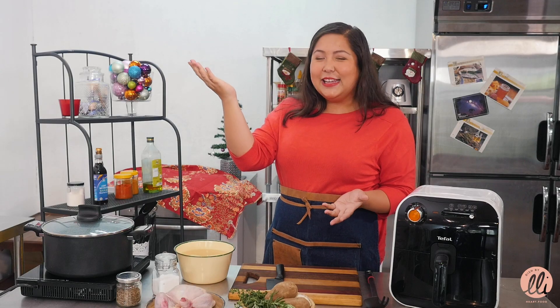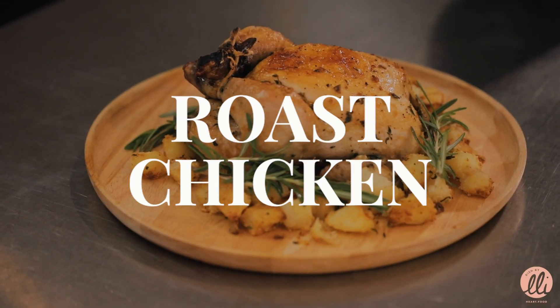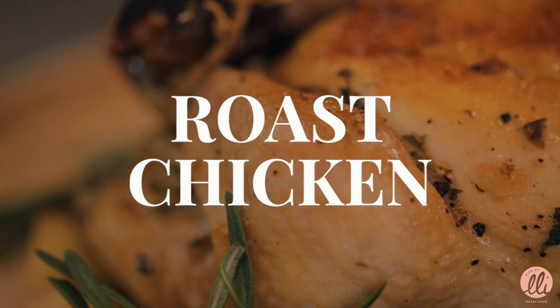Merry Christmas everybody! Today I'm preparing a delicious roast chicken for two. I'm going to show you how to make really crispy but fluffy on the inside roast potatoes.